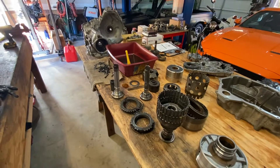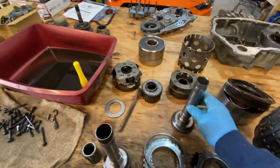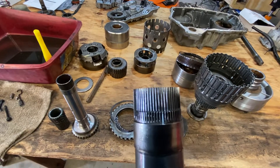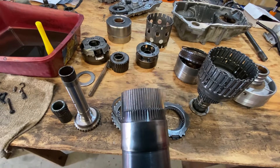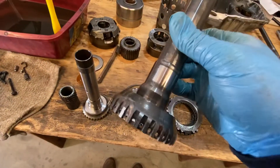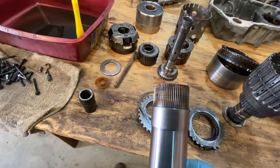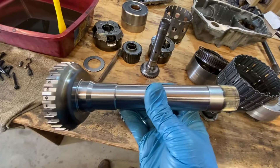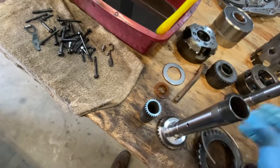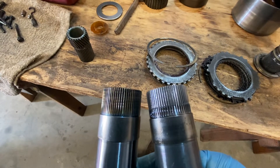I just wanted to show the difference between a 300,000 mile fourth gear clutch hub and shaft and a new one. You can see the wear on that spline right there on the end, and then this end is where the fourth gear clutches engage. This is a new one with a hardened end. This part's only $28 brand new with a hardened end. Let's see if I can hold it good enough here so you can see the wear mark there.